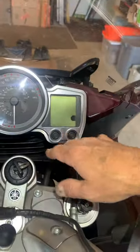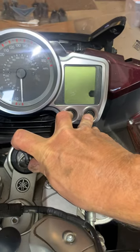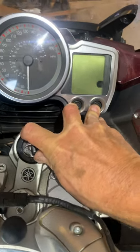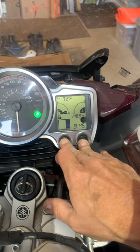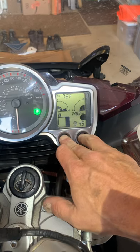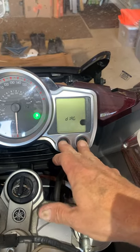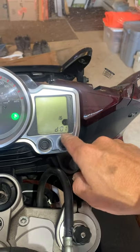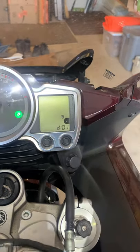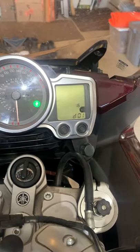To check diagnostics, hold both buttons and turn on the switch — hold them one, two, three, four, five, six, seven, eight — diagnostic mode. Hold for another two seconds: one, two — and you're into diagnostic mode. Mode number one says 16, which is the throttle position sensor, and mine goes from 16 to 101.